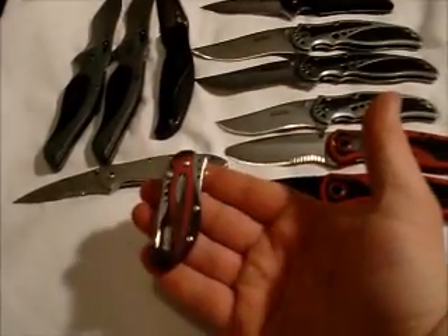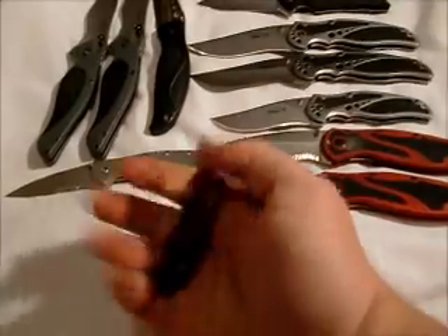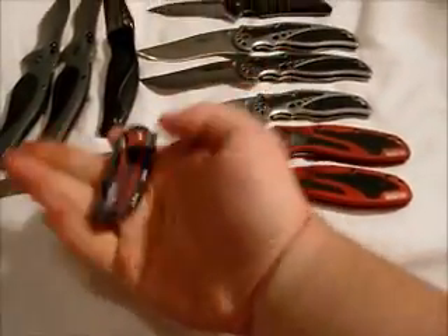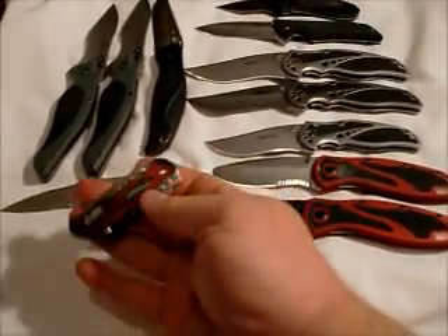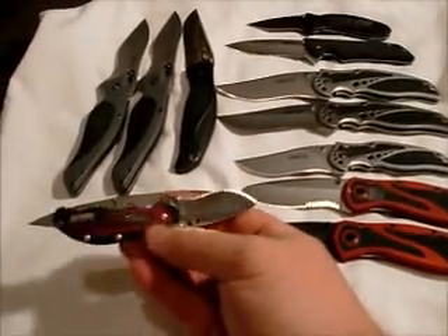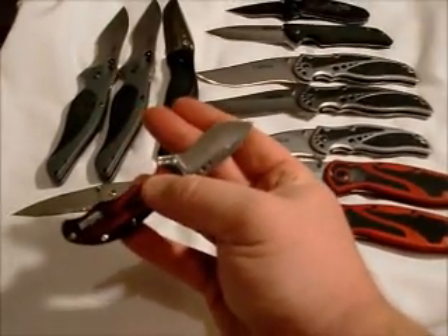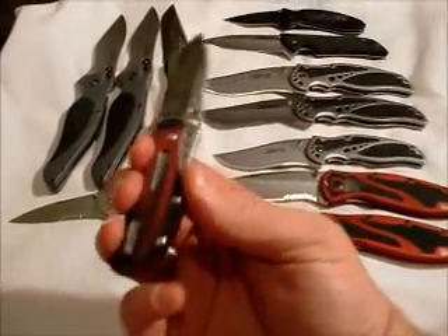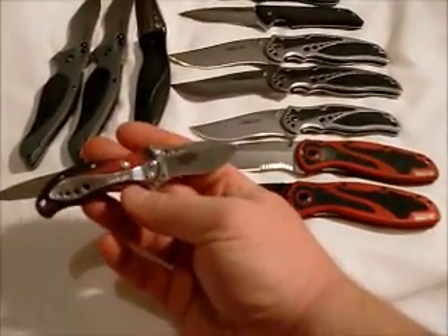Next we have the Baby Boa — tiny little guy, completely disappears in my hand. Looks way bigger online; I knew it was going to be small because I read the specs on it, but didn't picture it being this small. Yeah, that's my two fingers on the blade — tiny little blade. You can get three fingers on the handle.